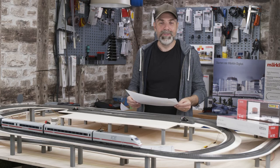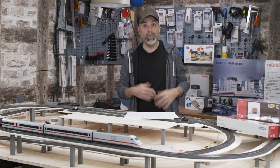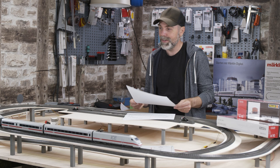We are building a model railroad. We have started by unpacking and extending an ICE starter set. We already have added a lot of accessories like tracks, turnouts and turnout lanterns. We placed a train driver in the driver's seat in the front and passengers inside our ICE.